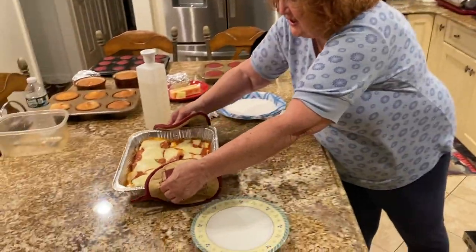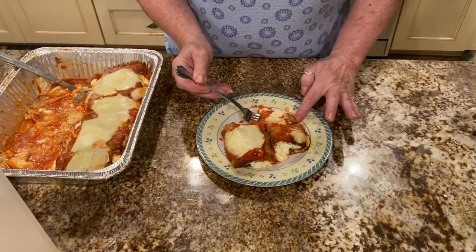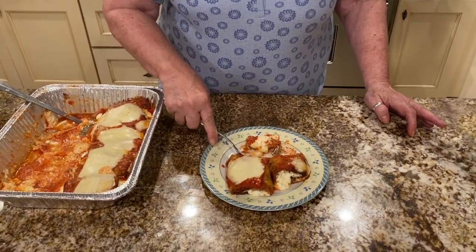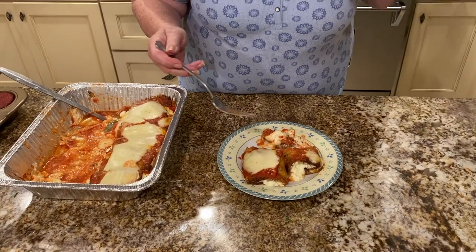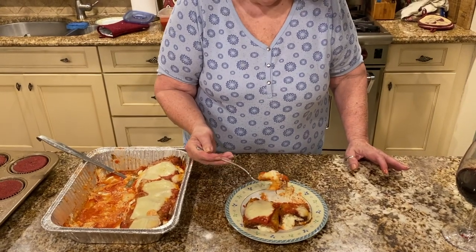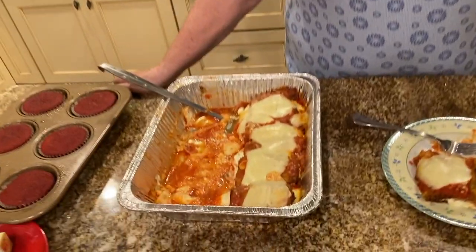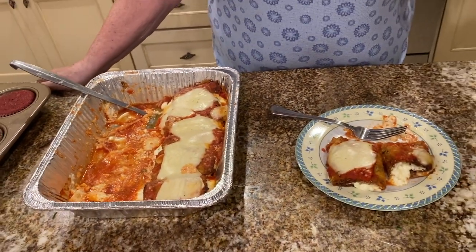It's been about 25 minutes. Look at that — isn't it beautiful? This is the finished product. My son yells at me because I never let things cool off, but that's the way Italians do it — my mother used to do the same thing. That's delicious! It's my dinner tonight. I hope you try it. It takes a little patience, but it's not that hard. Here's to my next video — Bon Appetit!